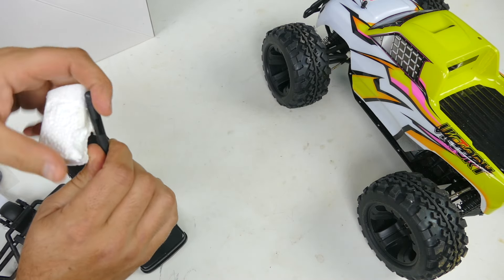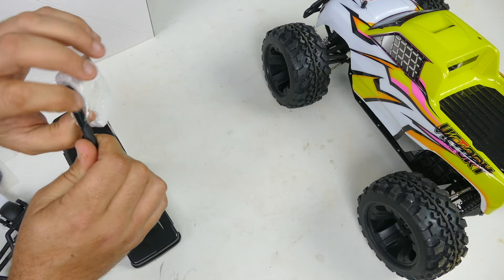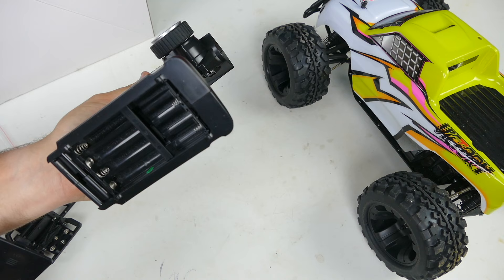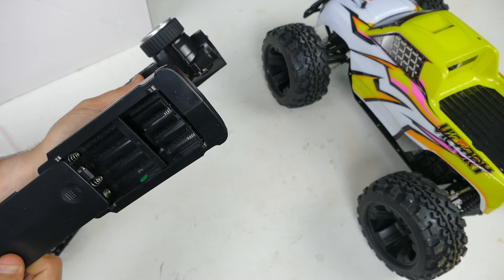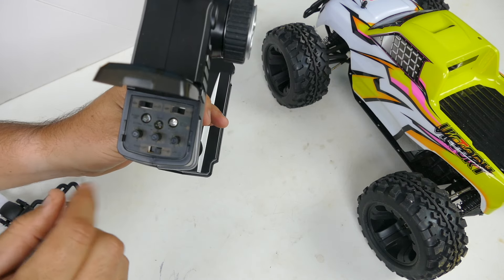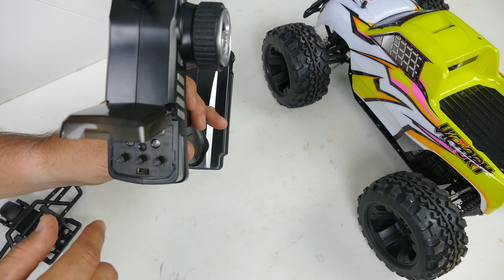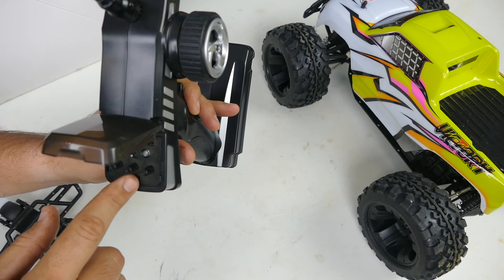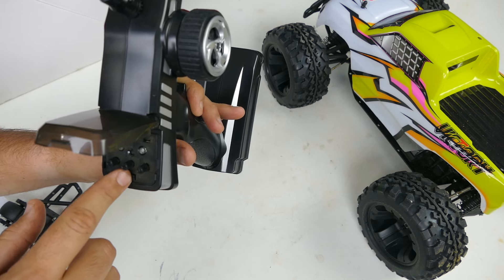Let's look at the remote control. It's standard fare - takes eight batteries, I prefer six but it's not terrible. In the back you've got your on/off switch, reverses for your throttle and steering, throttle trim, steering trim, and dual rates.